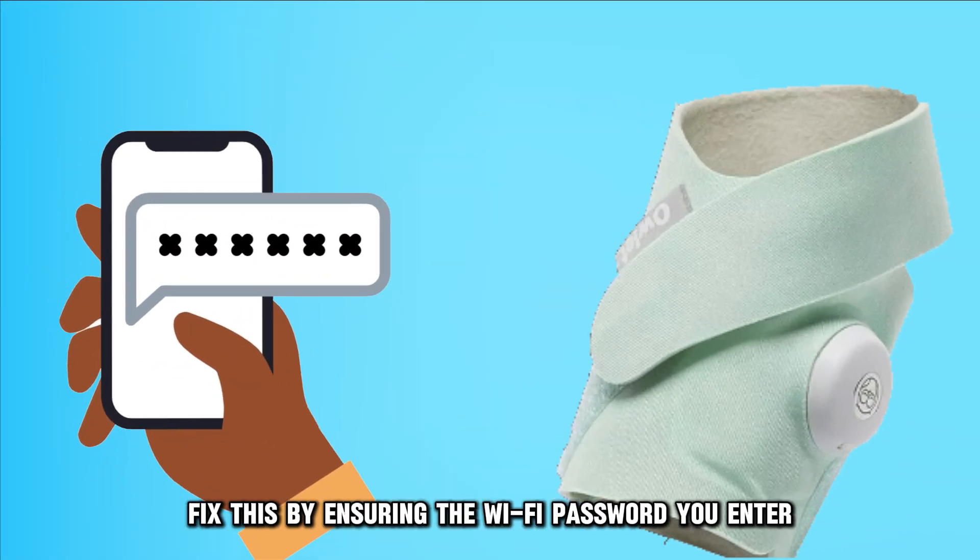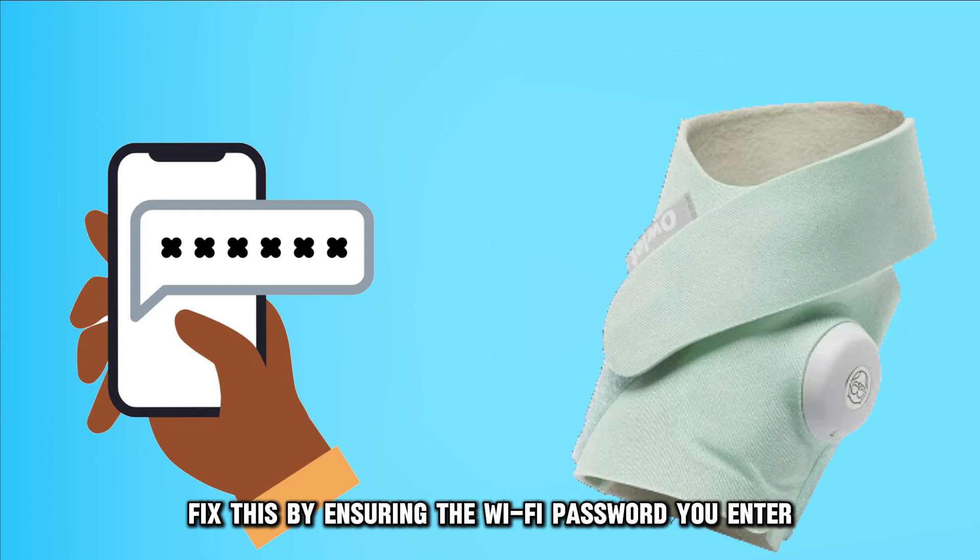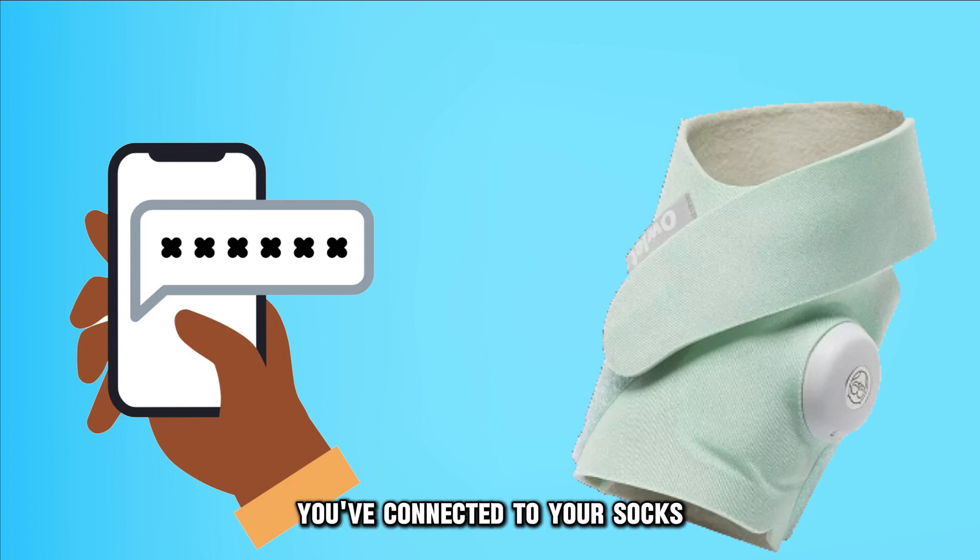You might be using the wrong Wi-Fi password. Fix this by ensuring the Wi-Fi password you enter matches the selected Wi-Fi you've connected to your socks.